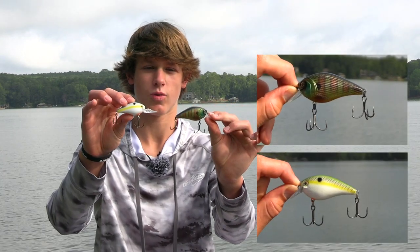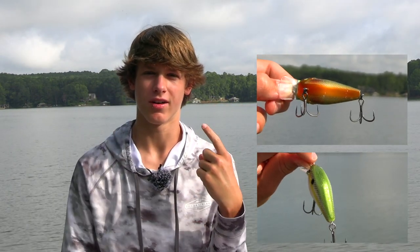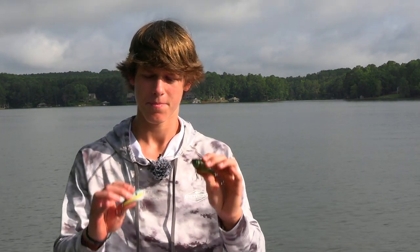The first bait we're going to talk about is squarebill crankbaits. Squarebill crankbaits are one of my favorite things to throw and you can throw them around stumps, grass, docks — just bang them off of all the cover you can think of. Ripwrap walls are where it really shines. Throw this thing against a ripwrap wall and fish it parallel to the bank. Any cover you can find, bang this off of it and it'll catch fish.